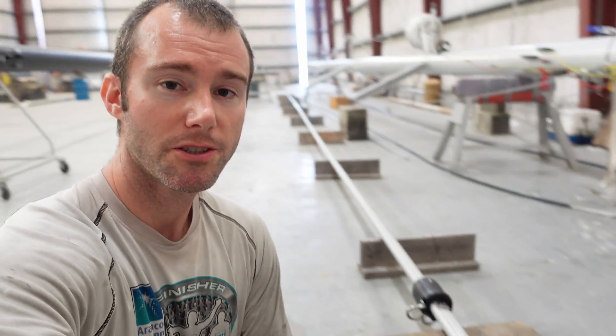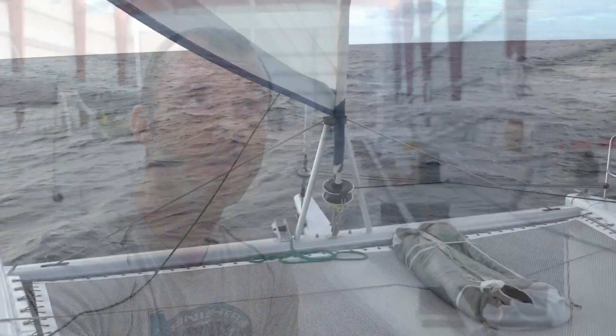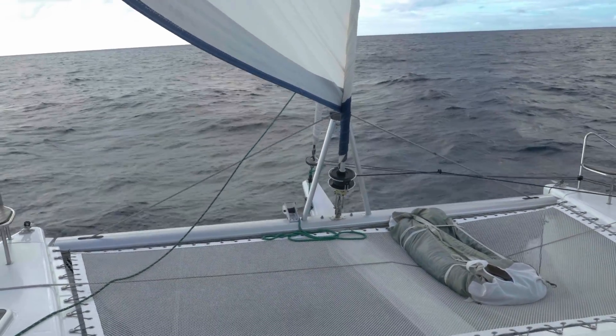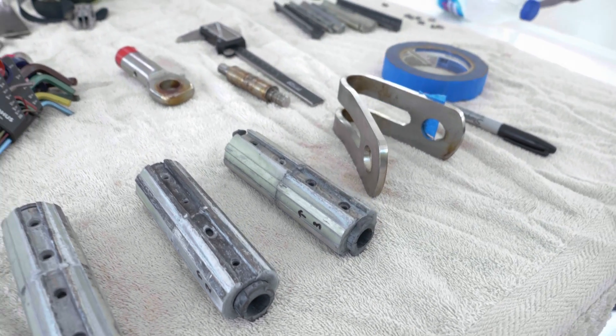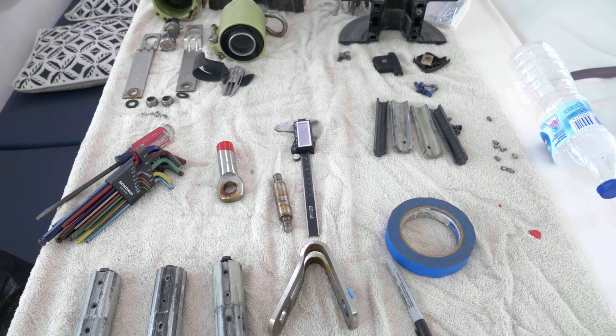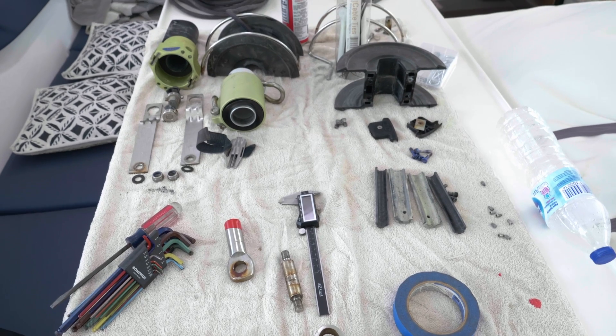The first thing I want to touch on is the new furler. Before we had a ProFurl C430 — the furler part worked very well, but we had significant issues with the extrusions while we were in Brazil, and even when we got back up to the States the extrusions were starting to come apart again. I was never very happy with that. So I did a lot of research and we are going with a Harken MK4 Ocean Unit 3. The whole thing is a bit beefier and the drum is much bigger.